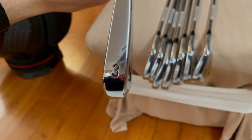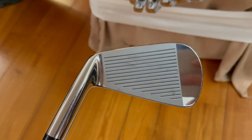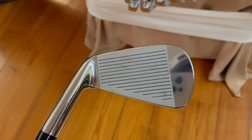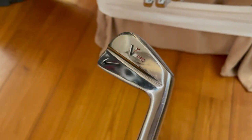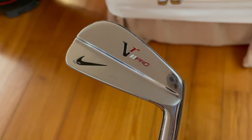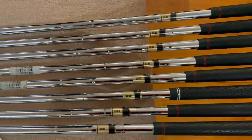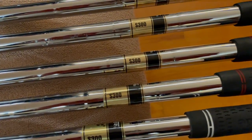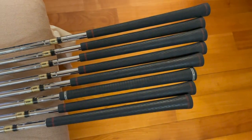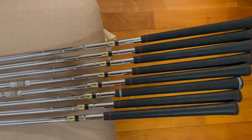And then here is the butter knife — the 3-iron. Looks gorgeous, and this has been well kept, especially the longer irons in this set. Absolutely beautiful. Here are the shafts — Dynamic Gold S300 shafts, as you can see. And for the most part, original Nike grips. So those are the Nike irons.